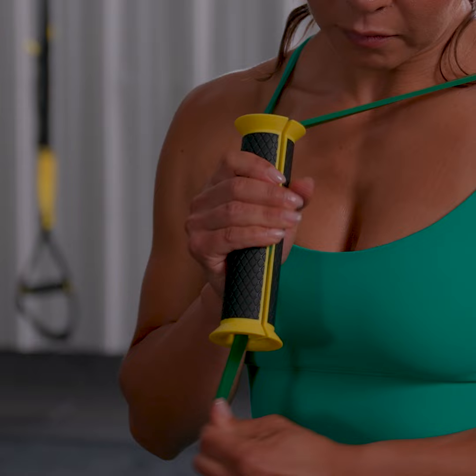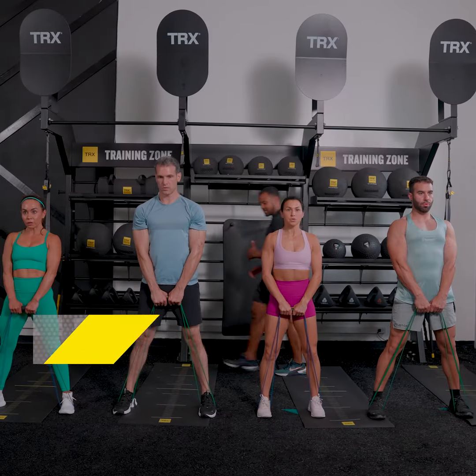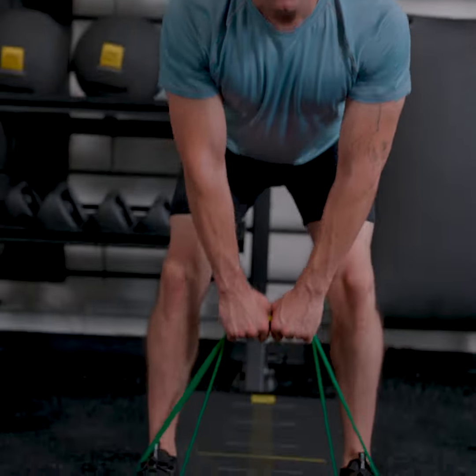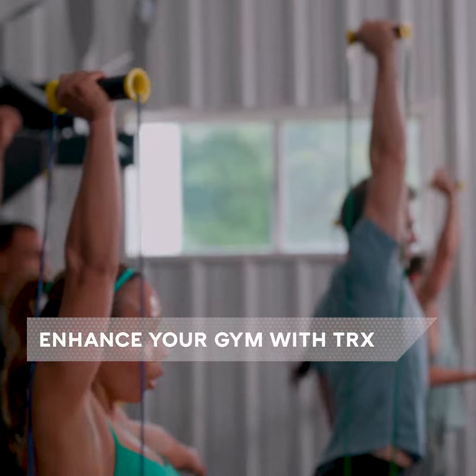Its easy on, easy off transition and versatility in both one-on-one and group fitness training environments make it a great investment for your gym. Join the top name in fitness equipment and training and upgrade your gym's brand with the TRX Bandit.